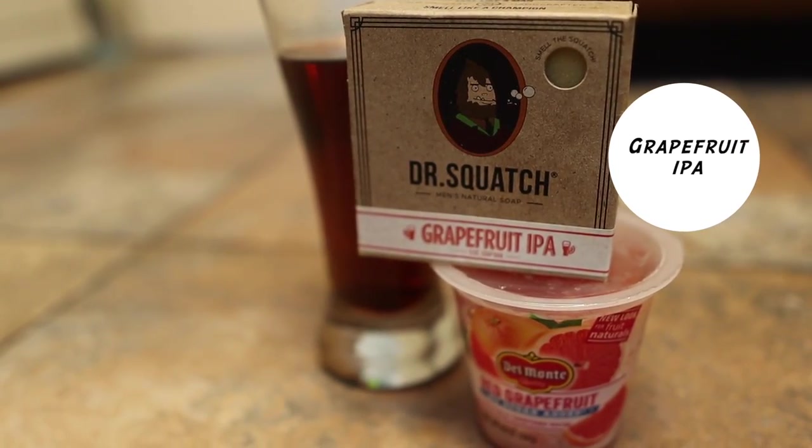At number 20, I have Grapefruit IPA. It smelled exactly like grapefruit, and I like grapefruit — I'm a huge fan. I'm a fan of citrus-smelling fragrances, so that's why I rank it at number 20.